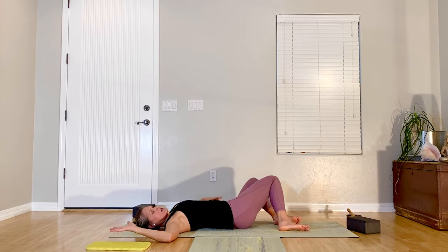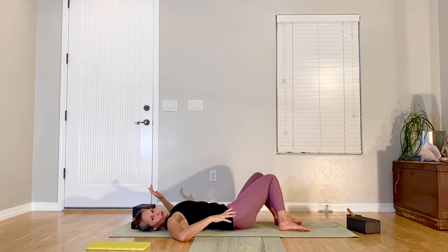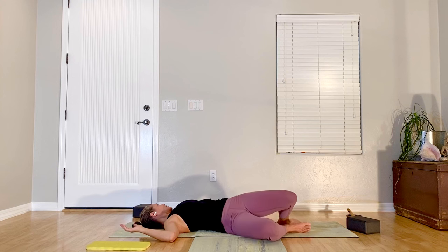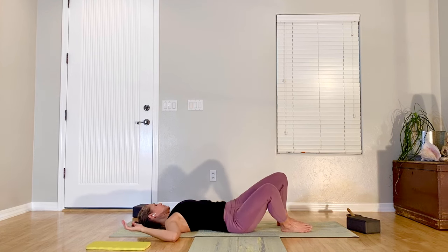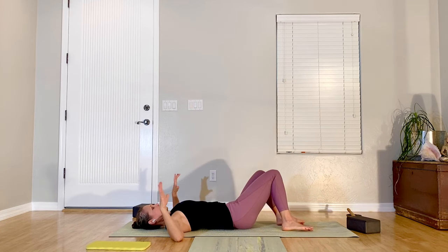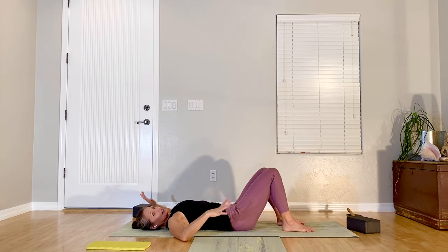Coming back to your starting point — same movement, except this time you're turning your head towards the hand going down and the knees towards the hand going up. You may have to go really slow for the first repetitions until your brain organizes that movement. Not only are we releasing some tension in the neck and shoulders, but these somatics make your brain work — we're moving in ways that don't feel instinctive.